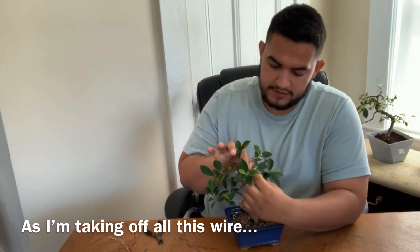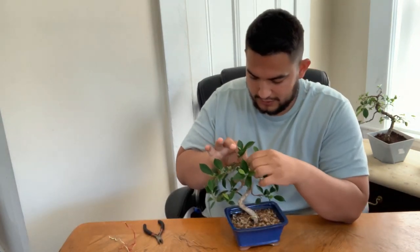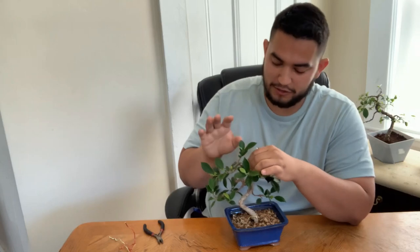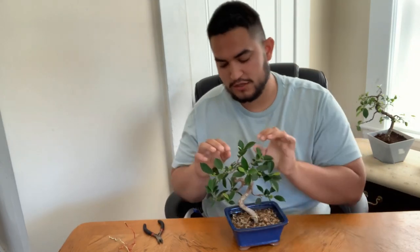I'm taking off all this wire. It reminds me of when I first got this tree. I got it at one of those stores I can't fully disclose — it's an orange store and it says 'home' on it. I got it about two years ago and I'll put up some pictures of how I got it.